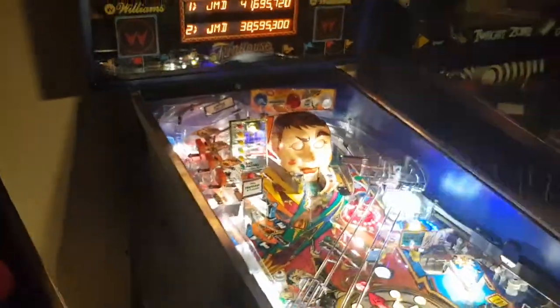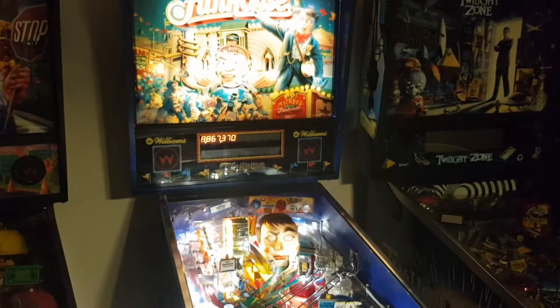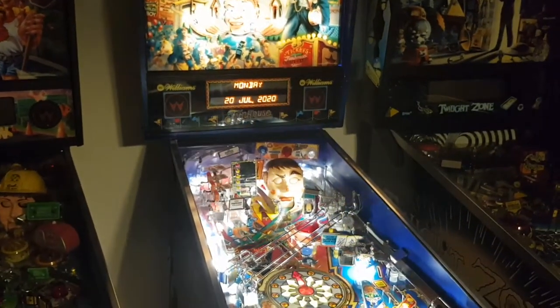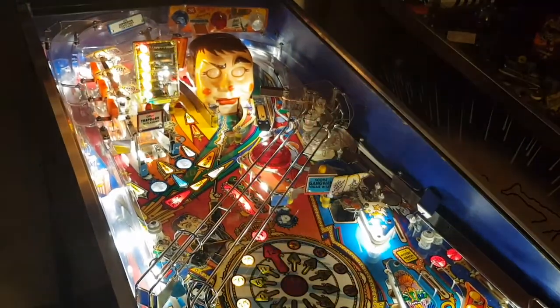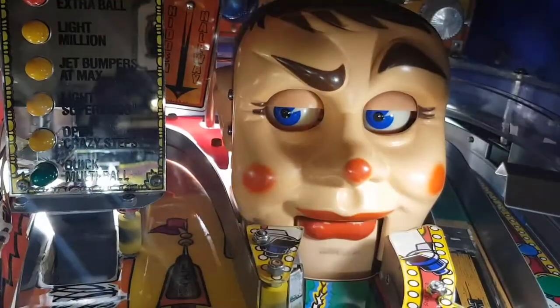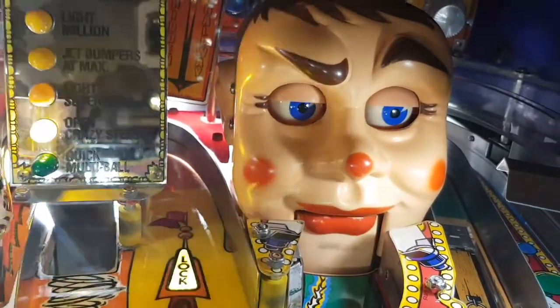So that's FunHouse — such a great game, an incredible machine and one of the definite favorites of the collection. It would be one of the last games to ever leave if things had to go. Thanks for watching. I hope you enjoyed it — go find yourself a FunHouse to play. Take it easy.